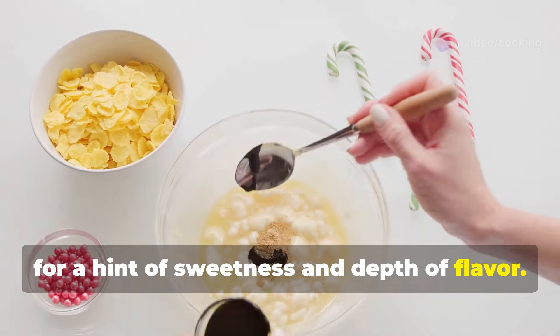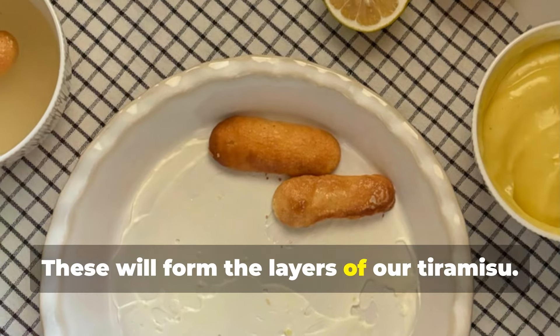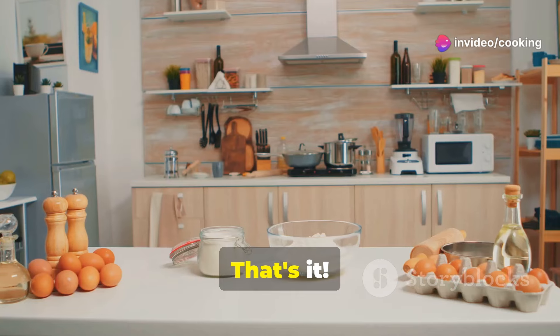For assembling: 24 or more ladyfingers as needed — these will form the layers of our tiramisu. Unsweetened cocoa powder for dusting the top of the tiramisu, adding a touch of bitterness to balance the sweetness.